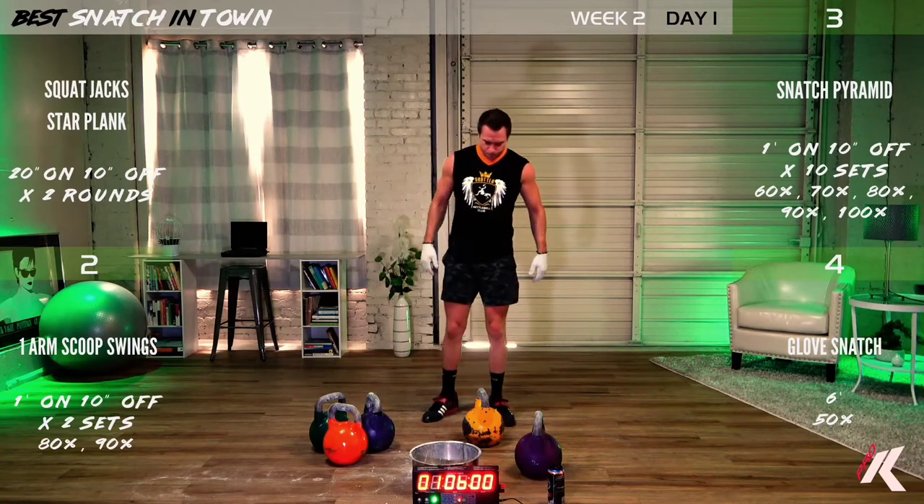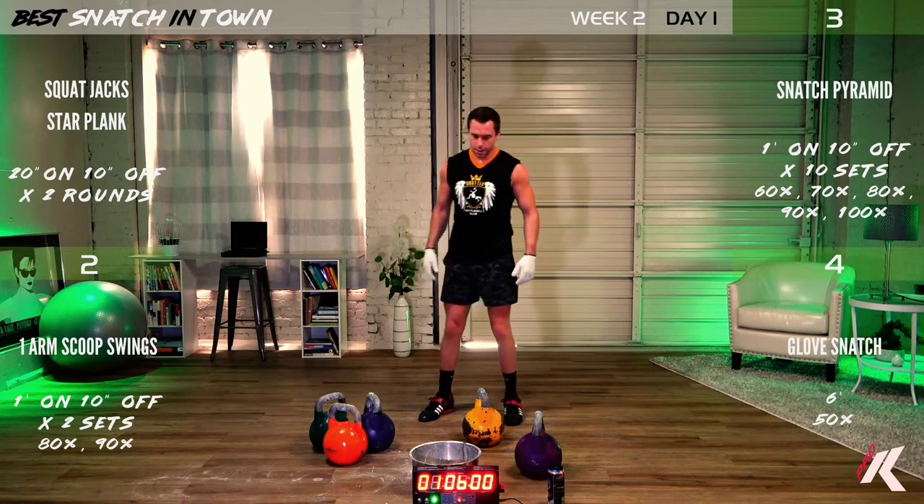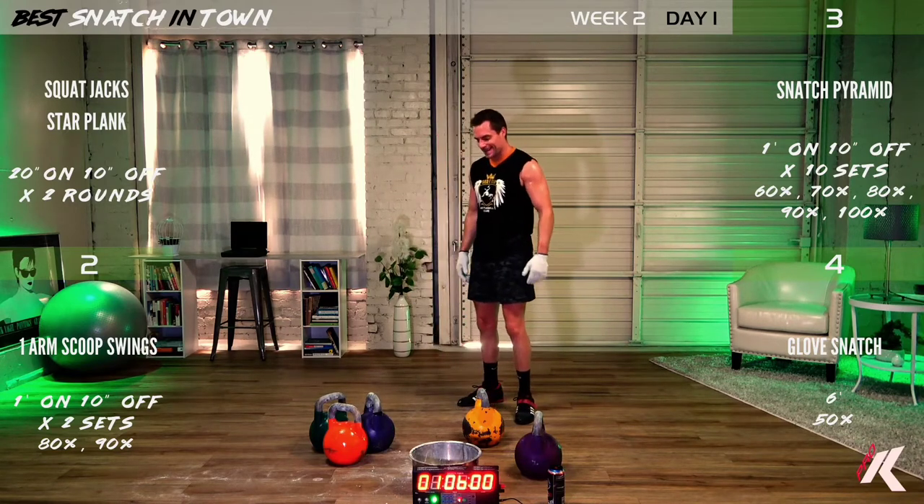Want to be good at snatch? Do snatch. Six minutes, glove set. Nice and easy.